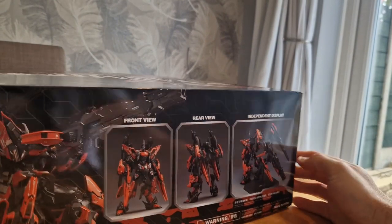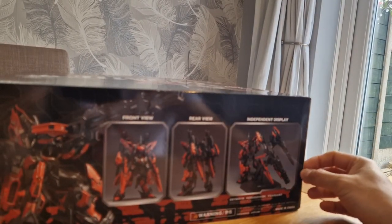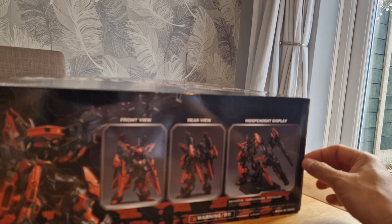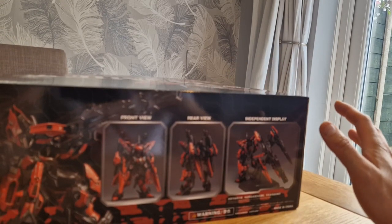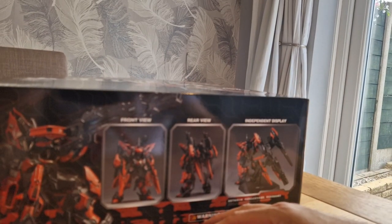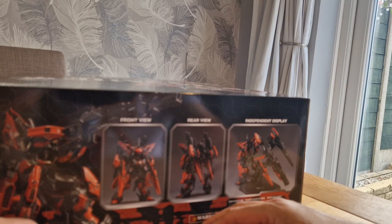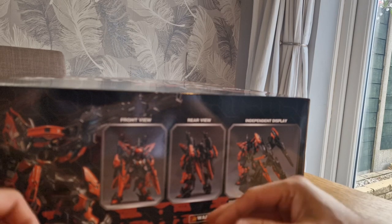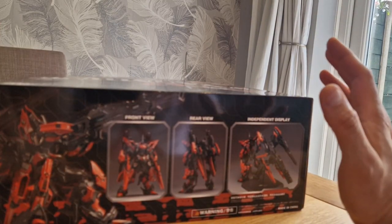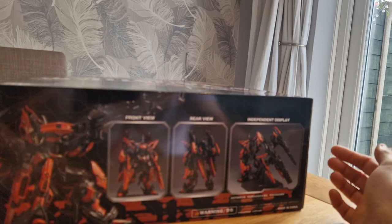They are all sort of becoming a little bit generic in their looks and their style, and that's fine. But there will come a point where they'll be homogenous — that's the word I want. There is going to be a point where they're all going to sort of end up looking the same. So that will hopefully push the envelope to make mechas a little bit more interesting.